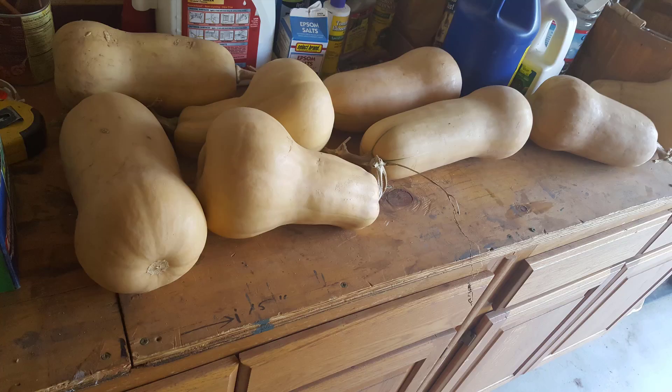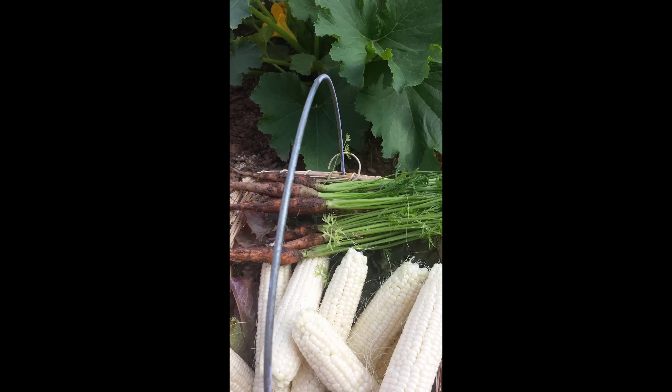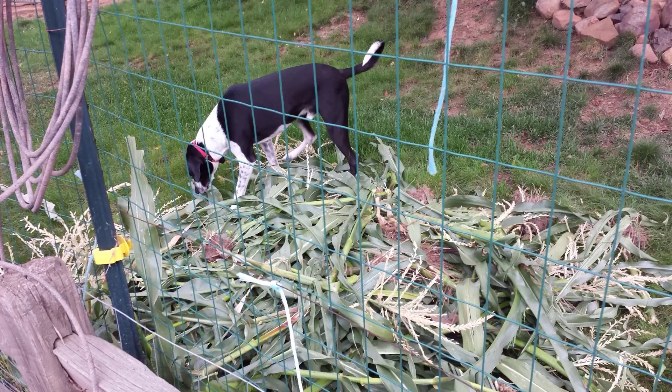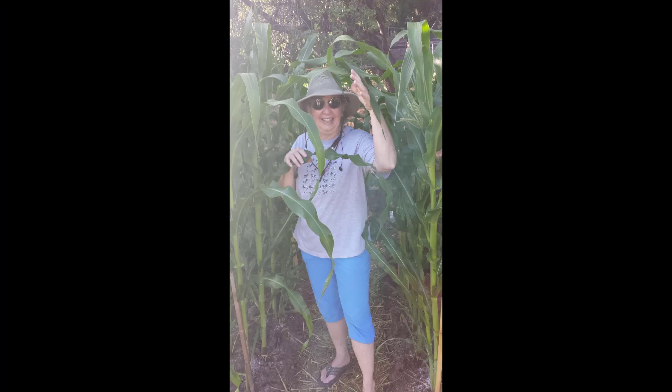Finally, as your garden starts to produce, you do want to spend time picking it — but that's the fun part for everybody, actually. Next time, I'm going to share with you more about the actual planning with paper and pencil. But for now, I'll say from In the Garden with Margie, thanks for watching. Share your own tips and questions. Gardening is an ever-learning experience.